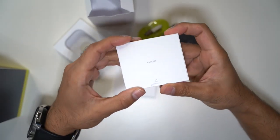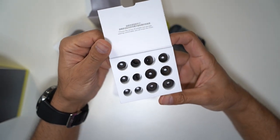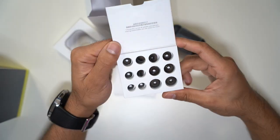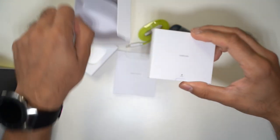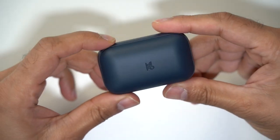There are also some feedback cards. Let's look at the ear caps — plenty of options in various different sizes. You get six different pairs of ear caps that you can swap out, which is pretty good.